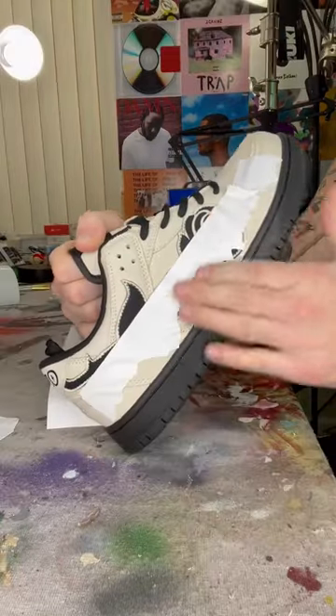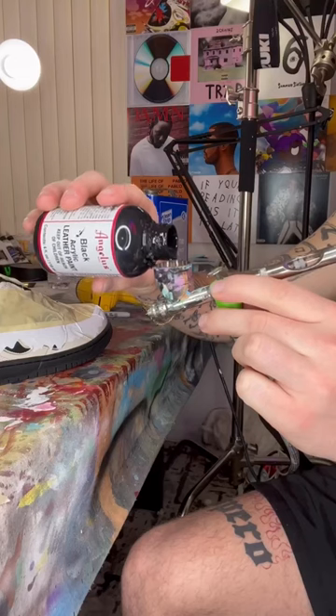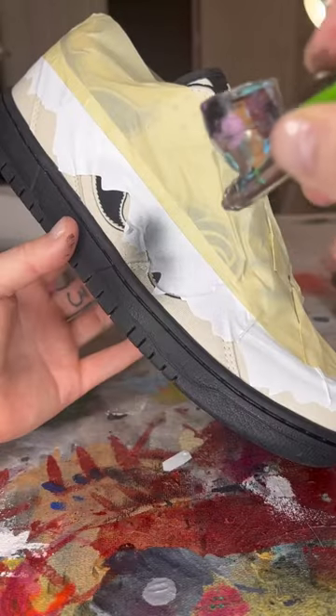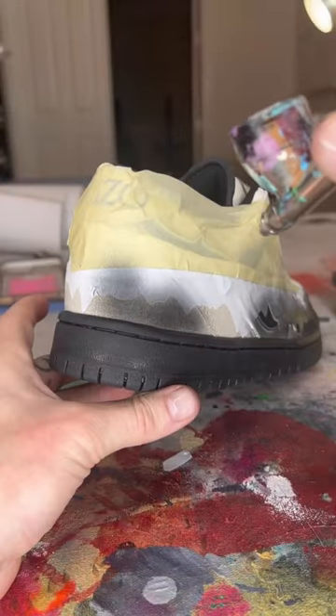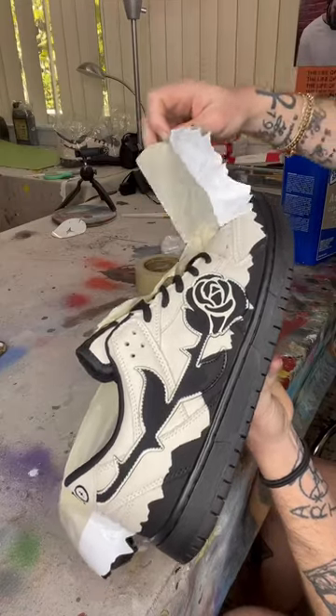Every once in a while, I surprise myself by creating something that's actually worth creating. And you know it's serious when I bring the stencils up. One of the things that I did all the time that was kind of my staple was having a design wrap the whole sole. It was Old English, and then it was flames, and now it's a mountain range.